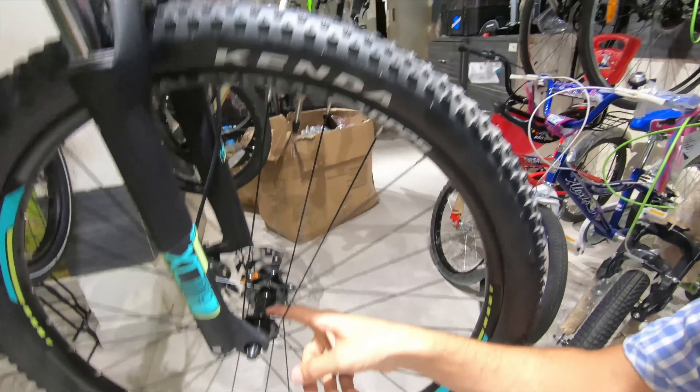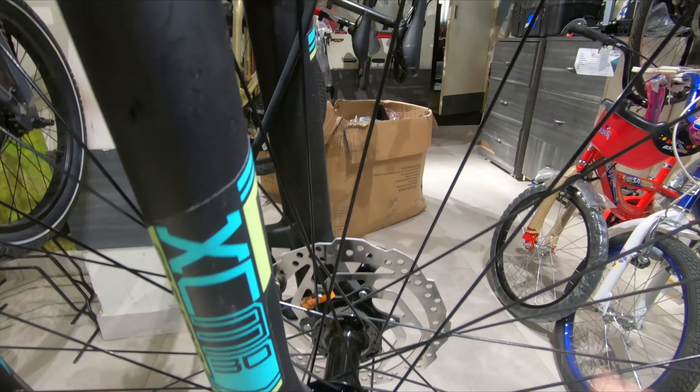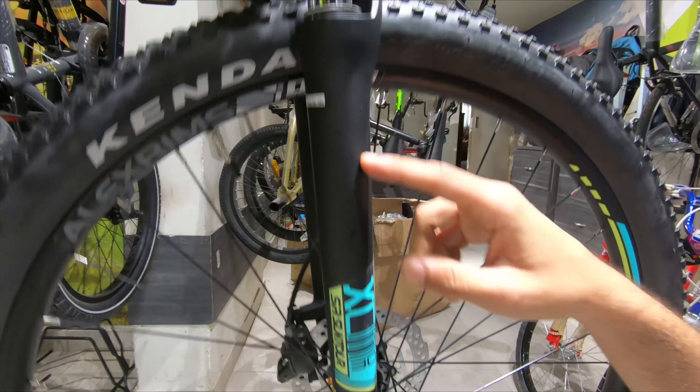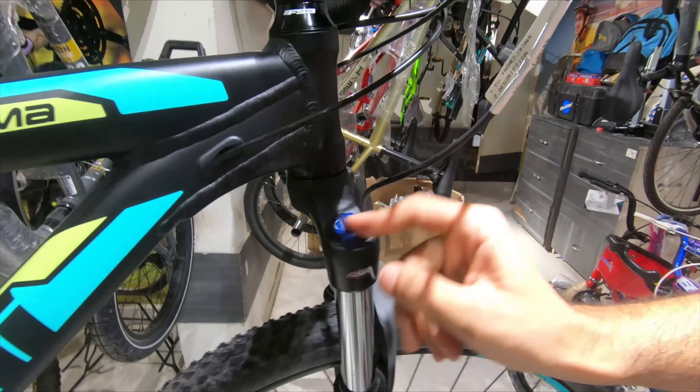We've got the Formula CL hubs and 160mm rotors for the brakes. For the fork we have the Suntour XCM 100mm fork, which is industry standard and it comes with lockouts, which is pretty good.